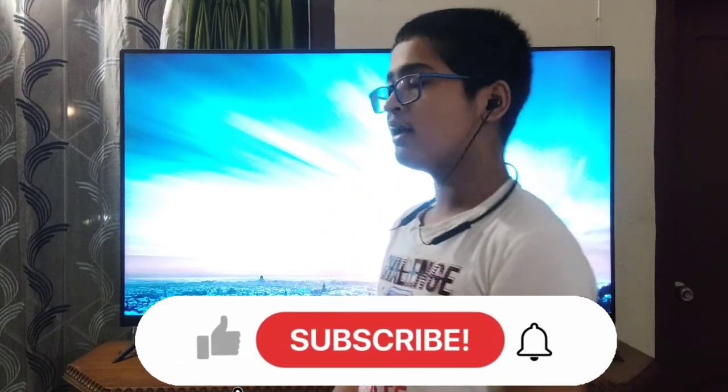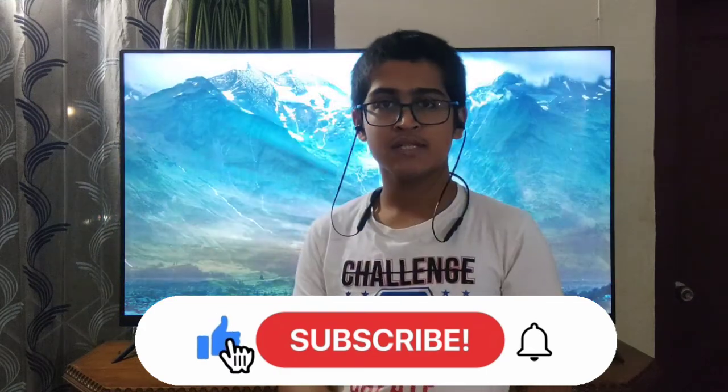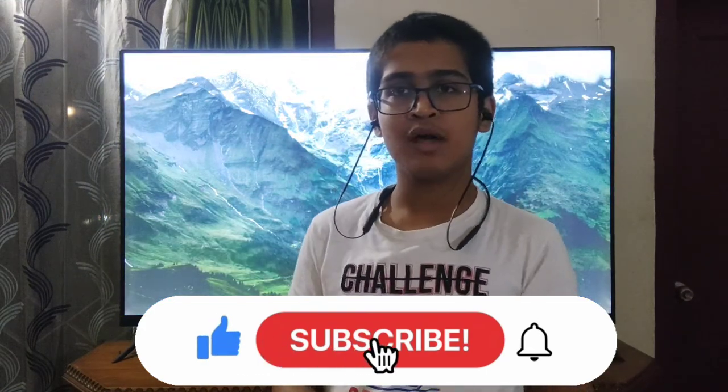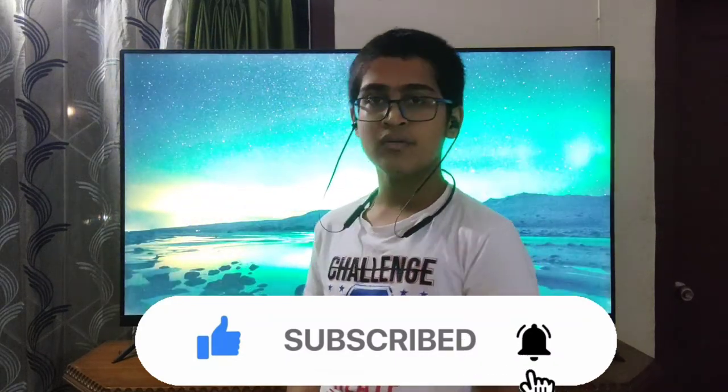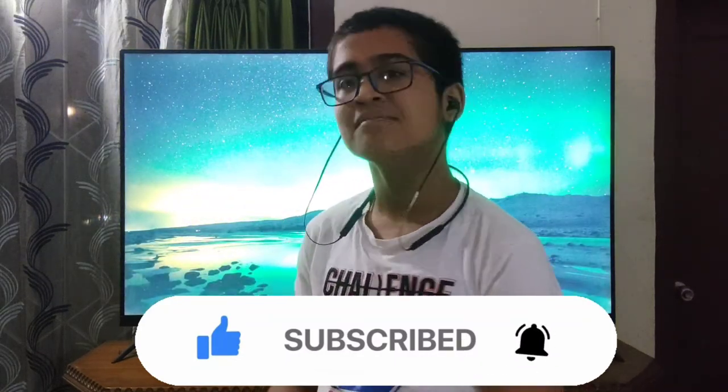So that was it for today's video. I hope you liked the video. Subscribe to the channel for more videos like these. Click the bell icon to get the latest notifications of my new videos first. Share the video and like the video. Thank you, bye bye.